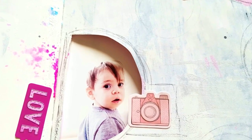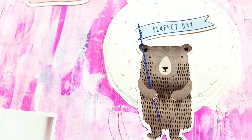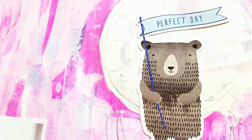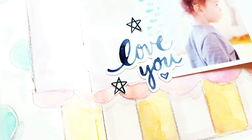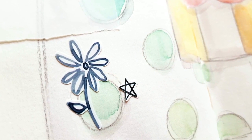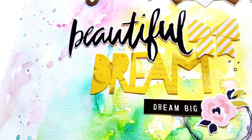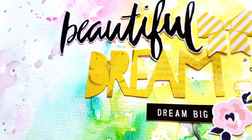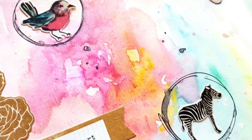I'm also offering a bundle deal that includes this class and my previous class, Watercolor Workbook. This is a great opportunity to get both classes at a really great price. Check out the link below for more details, as well as a coupon for an early bird special price. I hope to see you in class!